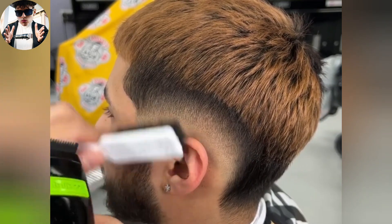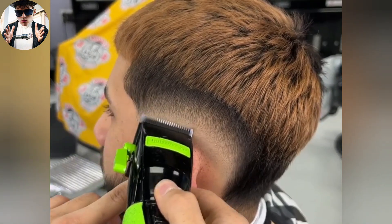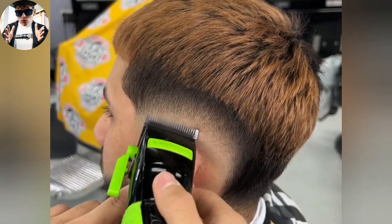Any line that's made above this will be handled open lever. Any line that's left below what I'm doing right now is going to be taken care of by the trimmer.